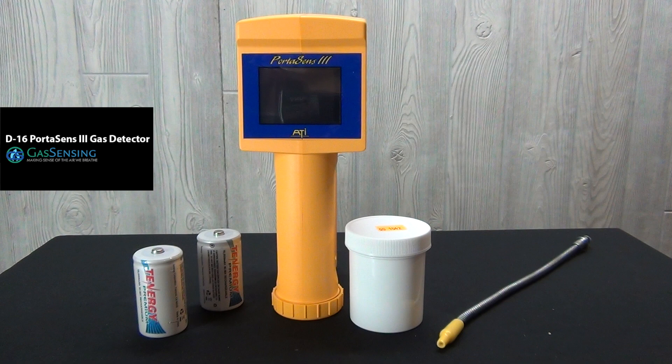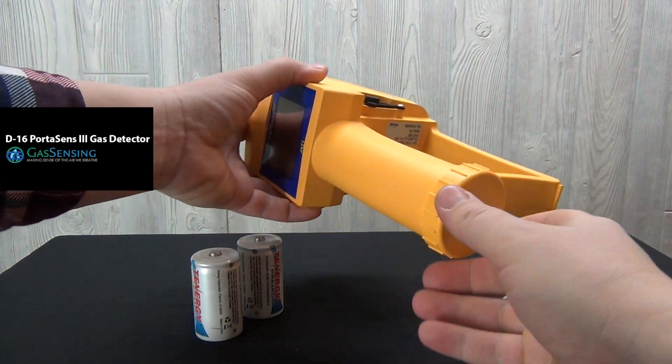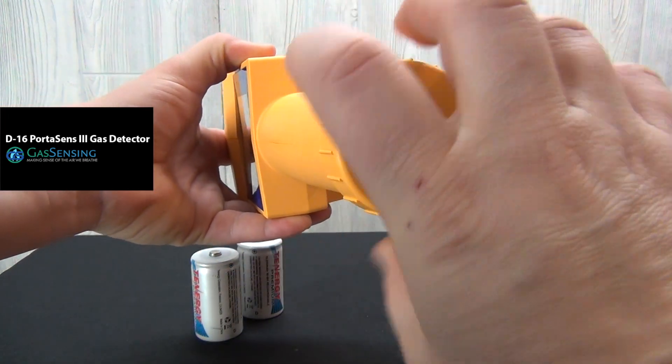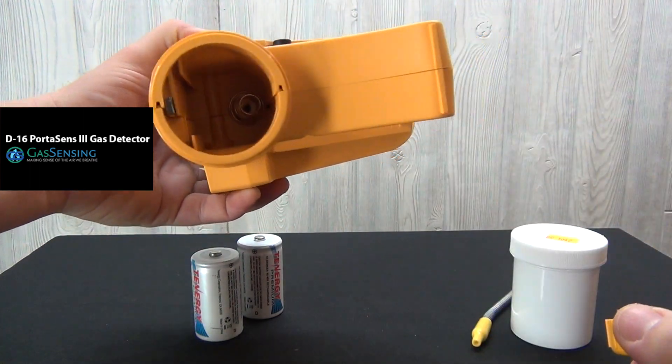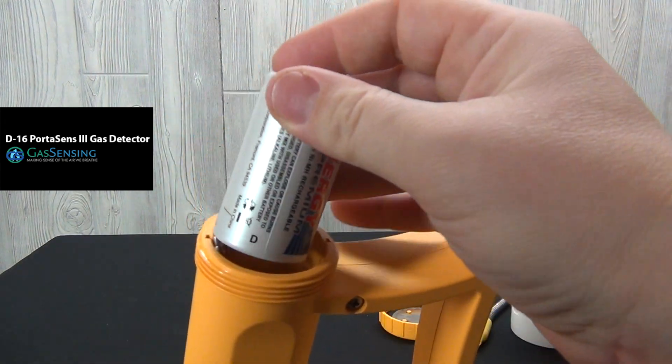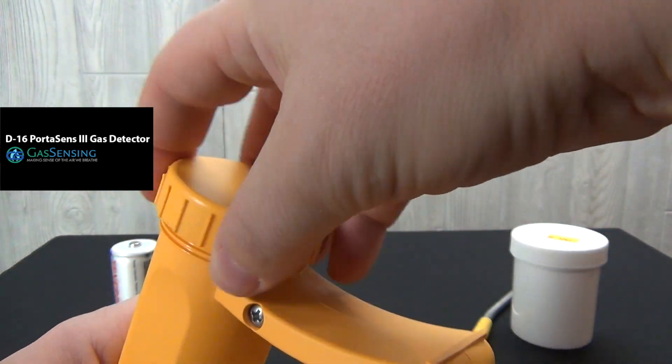Two D batteries are included in the D16 sensor kit — one to use and the other as a spare. Remove the cap on the bottom of the D16, drop one battery in, and replace the cap.